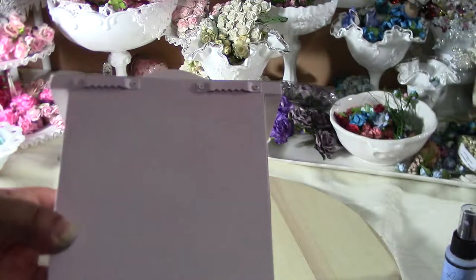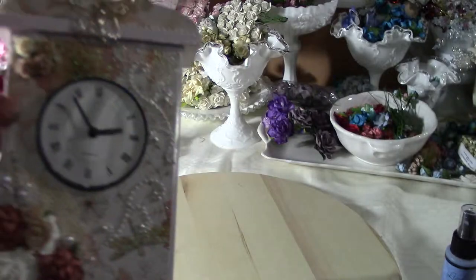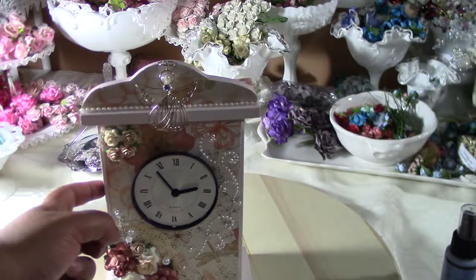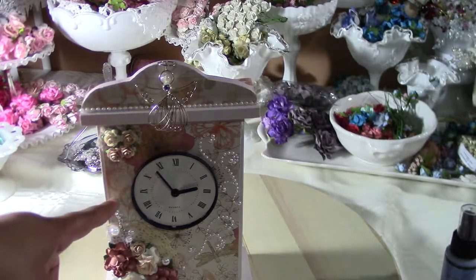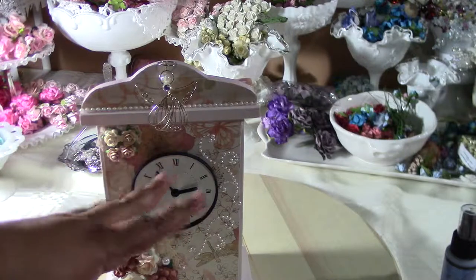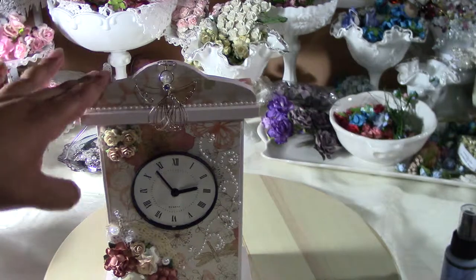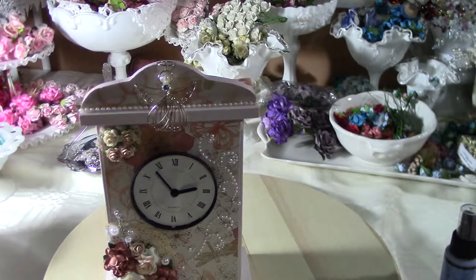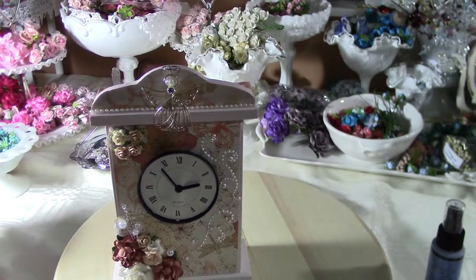I used paper from DC Die Cuts with a View — the bird one, the tea dye one, something like that, I forget. This is for my mother and she wanted it in a shabby chic or vintage style, so I tried to keep it a little bit simple.